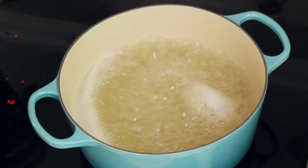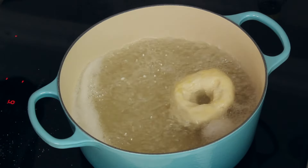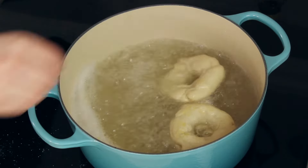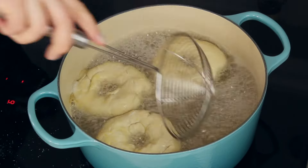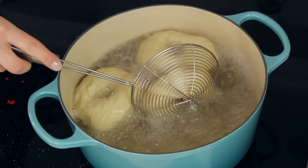Once your water comes to a rolling boil, uncover your bagels and drop them about two to three at a time into the boiling water, cooking them for 45 to 60 seconds on each side. Boiling the bagels is absolutely critical — it's what makes a bagel a bagel and gives them their chewy texture. Don't skip this step or you'll just have round discs of bread.